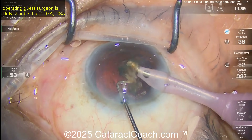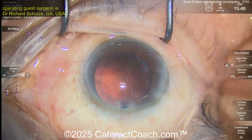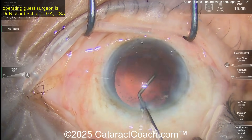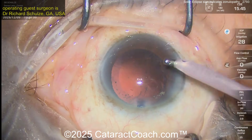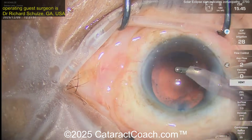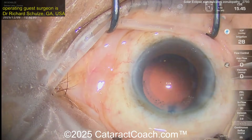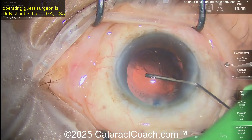Because the CTR is in place, you won't have a floppy bag. The danger without the CTR — with that weak bag from the zonulopathy — is that you could get a lot of that floppy bag coming up towards the phaco tip. Now removing cortex, and that looks pretty clean. Overall it looks like pretty good support; I don't think you need to do anything else other than that CTR. If it is traumatic, hopefully the patient won't sustain any further trauma.